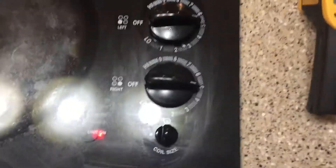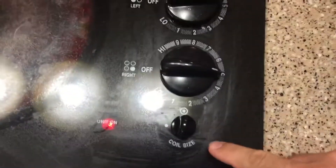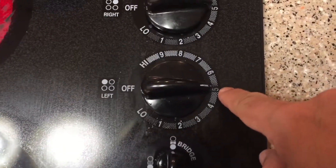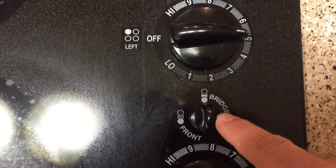I'm here with my range and I have everything on 5, 5, 5, and I have this element on bridge here — it's on bridge — and then we have the large coil on.